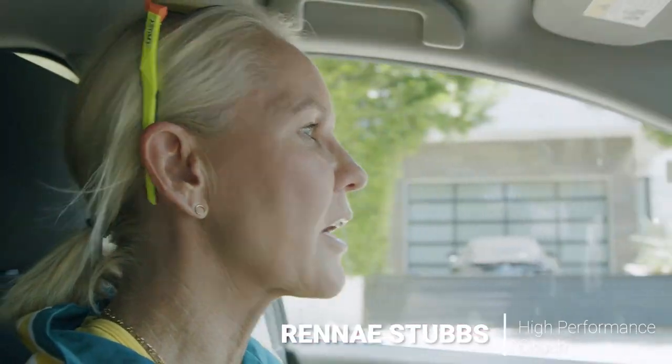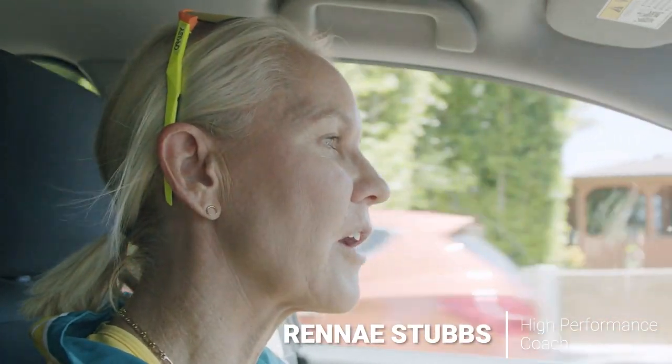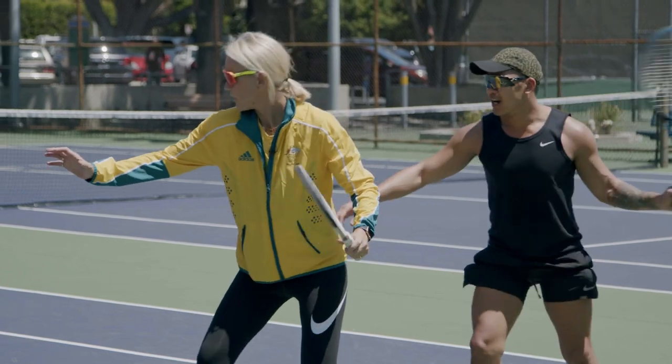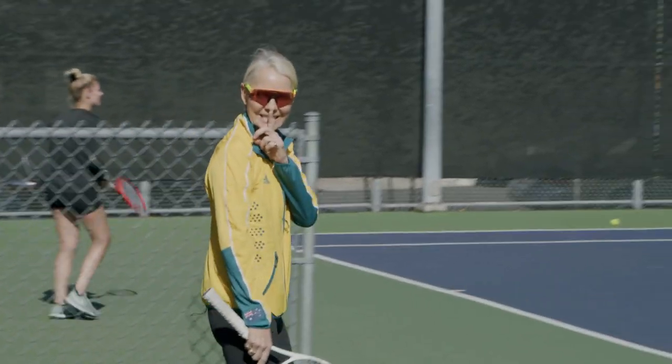So we're going to go and harass people on the public tennis courts here in LA and hopefully we can make a little bit of a difference in their tennis lives. Basically, I run onto the court without any consideration for the person or the player and tell them what they're doing wrong.